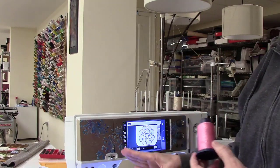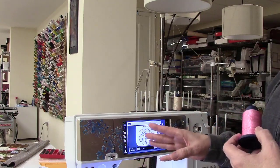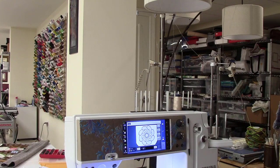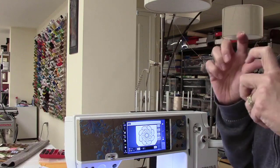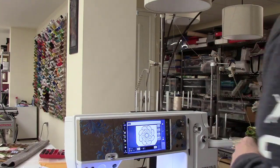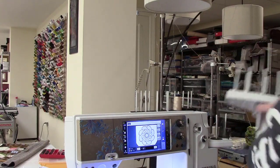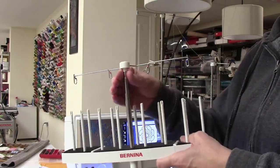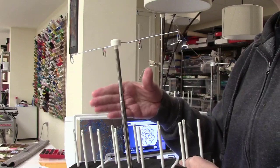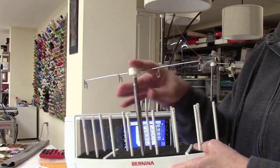First, for the needle I have a size 90 metafil needle, or an embroidery needle. Metafil I generally like a little bit better because the eye is a little more rounded. I also wanted to point out that on your seven and eight series machines you can get an optional thread stand, and I like these stands in particular when I'm dealing with delicate threads.